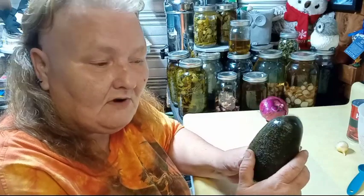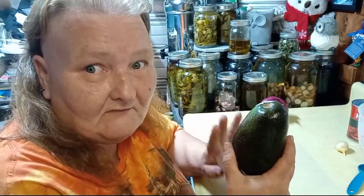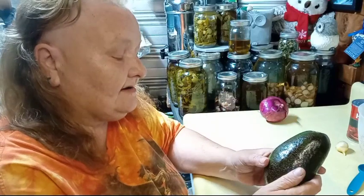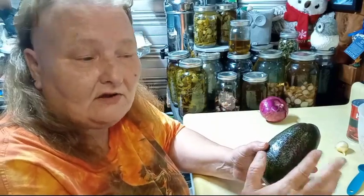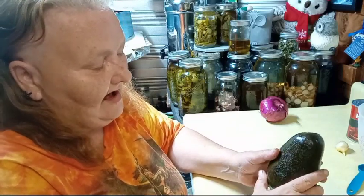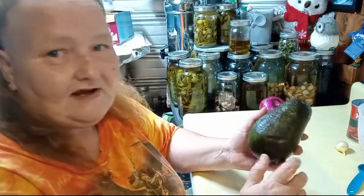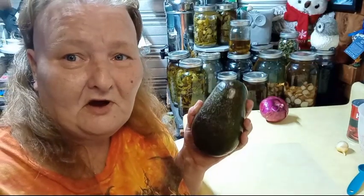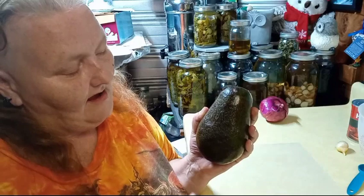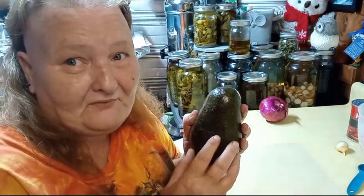This is known as a Florida avocado. It's not because it's from Florida — Florida is the variety name. It actually hails from the West Indies. It's not like regular avocados that usually grow in California. This one likes high humidity and has smoother skin.